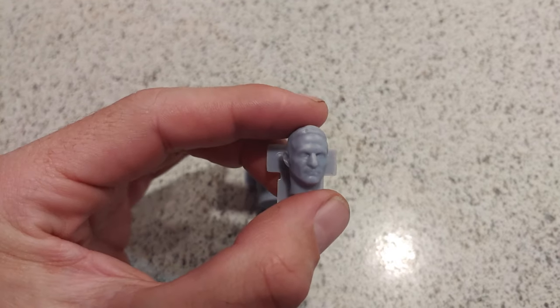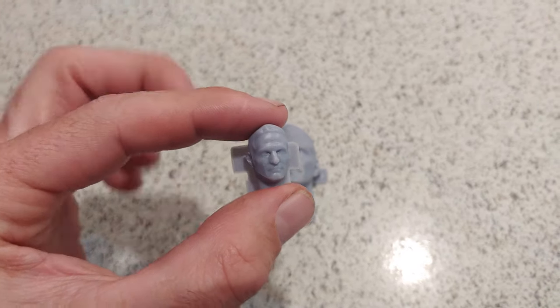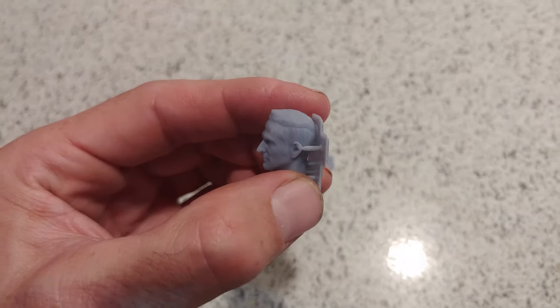And then this is 1/12th scale — that's like Barbie — and then this is like G.I. Joe, essentially. It's really quite nuts.